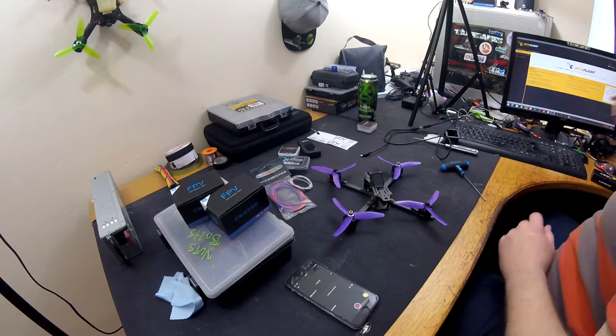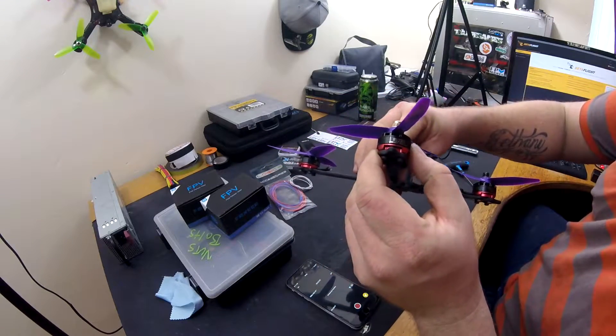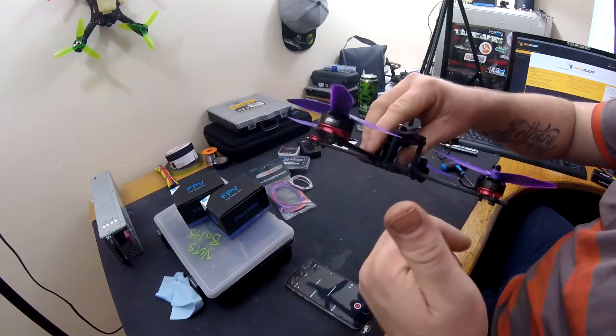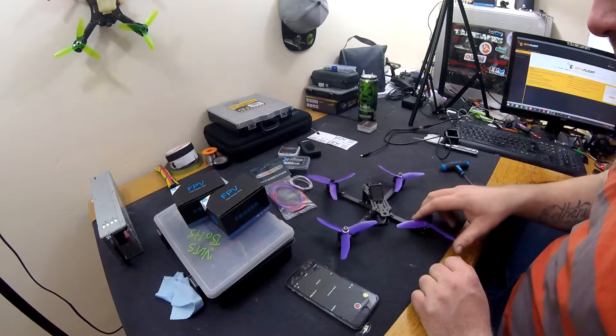We're going to be using Emax motors — these are just what I had laying around, I had a full spare set and they're still like new, so may as well use them. They're Emax 2300KV red bottom motors, and we'll probably put a set of 5045 props on them.